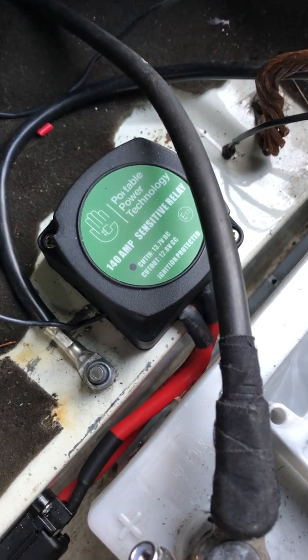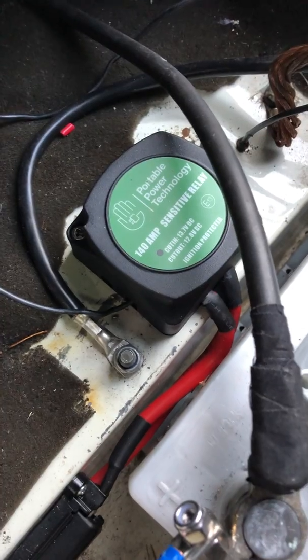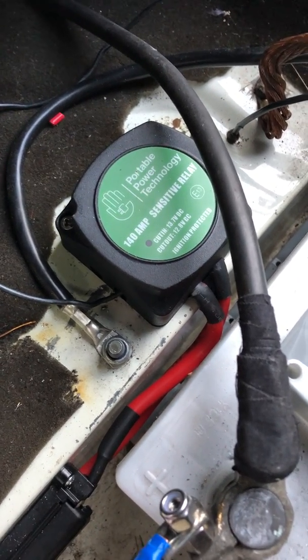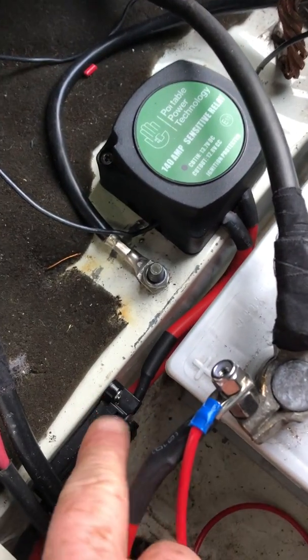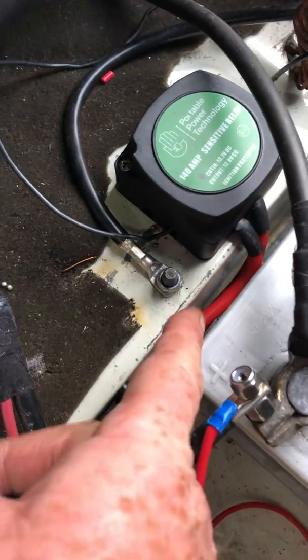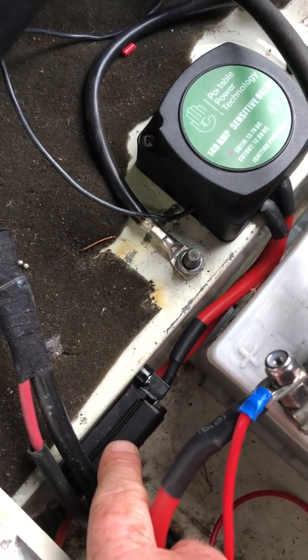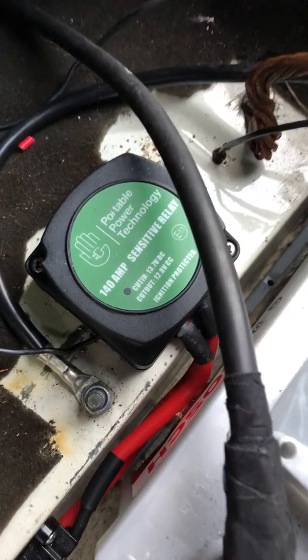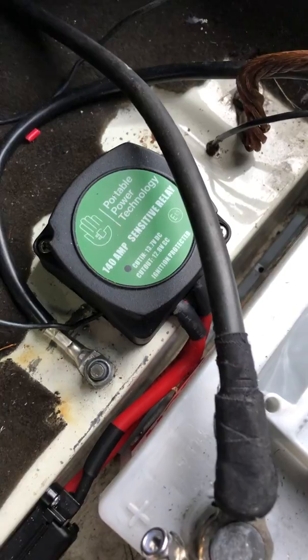So when you're parked up you're not draining your starter battery for any of the leisure stuff in the back of the van. Very easy to set up — these are about £40 to buy, plus you'd need decent cabling, the inline fuse terminals, 16mm 110 amp cable, and 80 amp fuses. And that's a 140 amp voltage-sensitive relay.